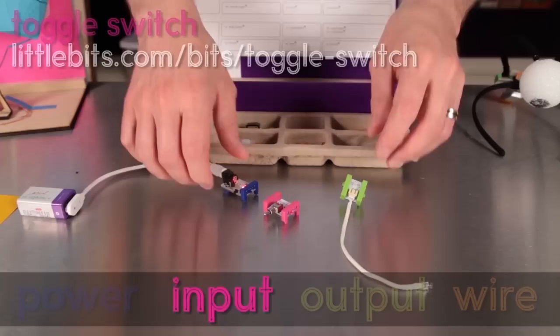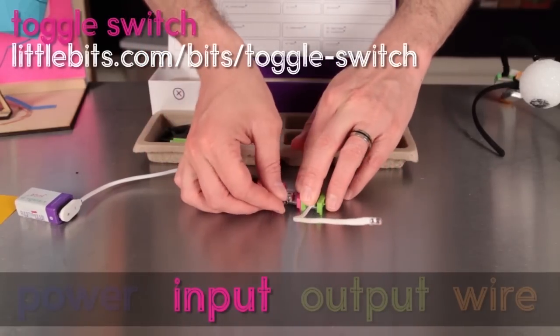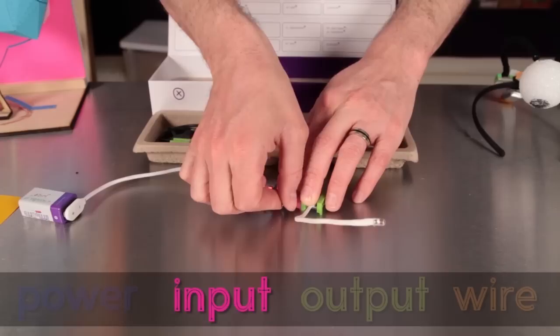Here's a toggle switch bit. It's a pink input bit. These are controls or sensors that you can use to trigger the actions of the green bits.